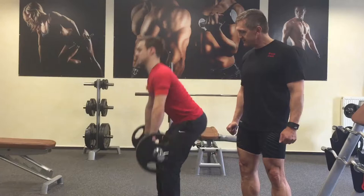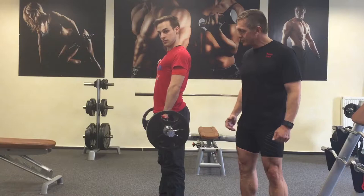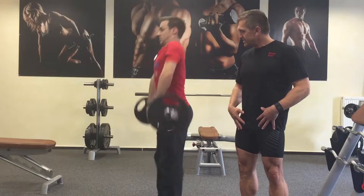Tim demonstrates it first so you can see it from the Kreuzheben position. The starting position for the Stand-Umsetzen is the correct position, of course with certain changes. Tim will slightly bend the legs and pull out of the way, then stretch the pelvis off.